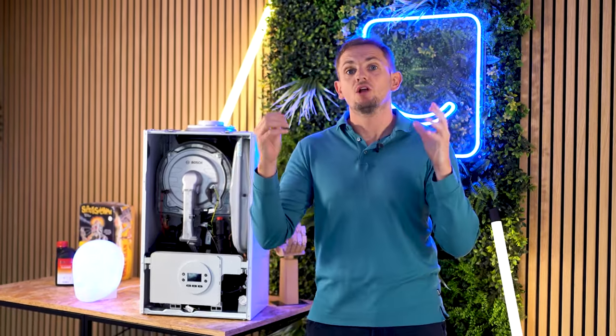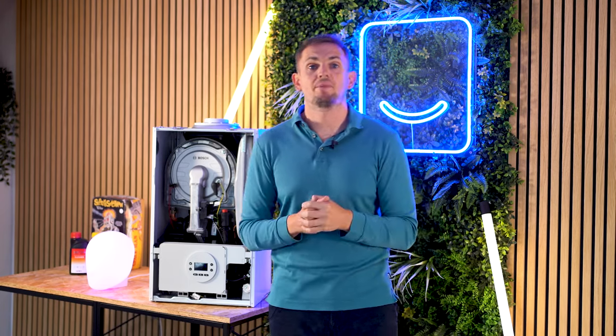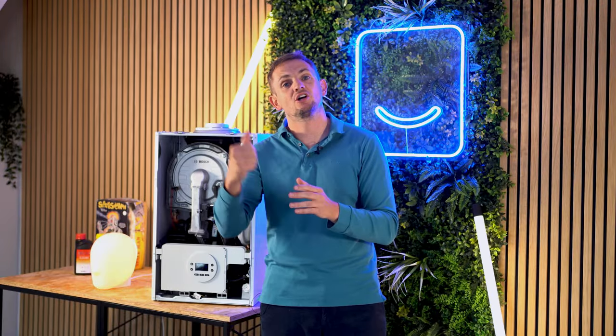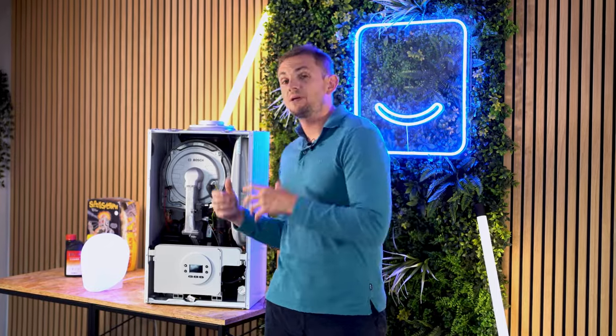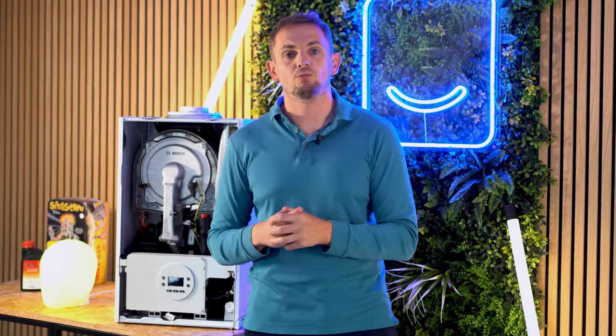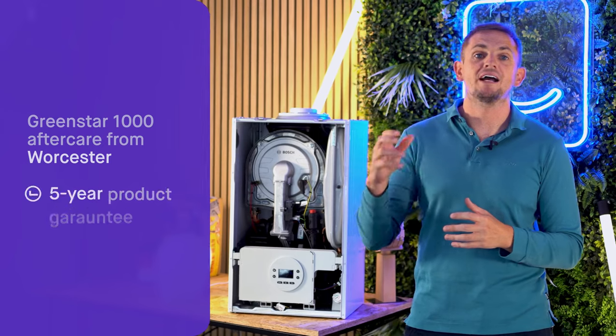So that's an overall summary of this product with some technical details. The real decision for a homeowner is: which Worcester product should I buy? This product comes in at a pretty attractive price point and gives you access to Worcester Bosch's five-star aftercare service — they're pretty much the best on the market for getting out quickly and getting your boiler back up and working. However, there is a limitation to the warranty on this product compared to the Worcester Bosch 4000. With this 1000 model, Worcester will support you with a five-year product guarantee.